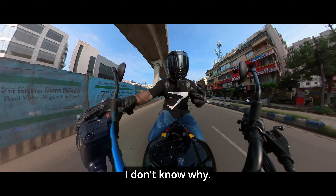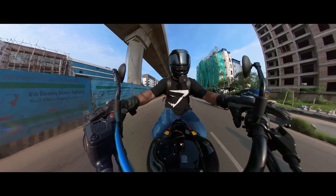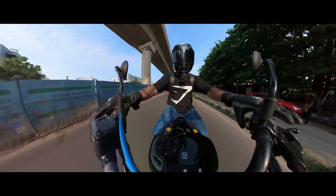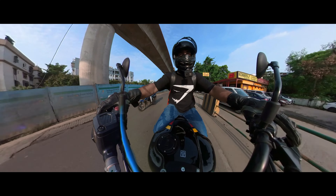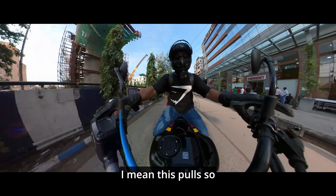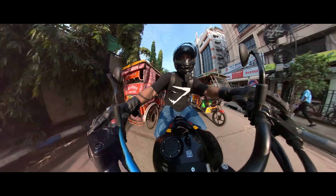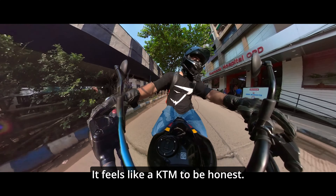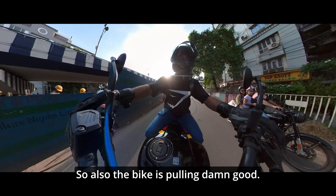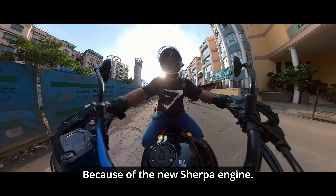There was one false neutral — I don't know why. But the bike pulls so damn good. This is not a typical Royal Enfield engine; it pulls so damn good, to be honest. It feels like a KTM. The wider section tyres are pretty rideable in city and providing a decent amount of grip, and the bike is pulling really well because of the new Sherpa engine.